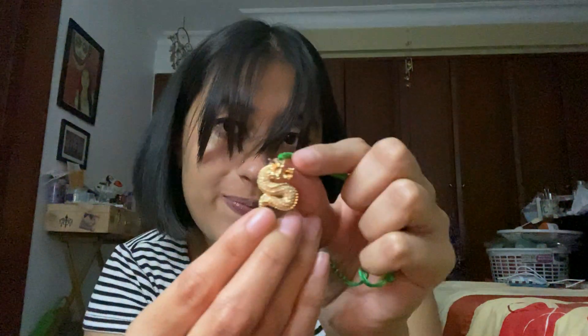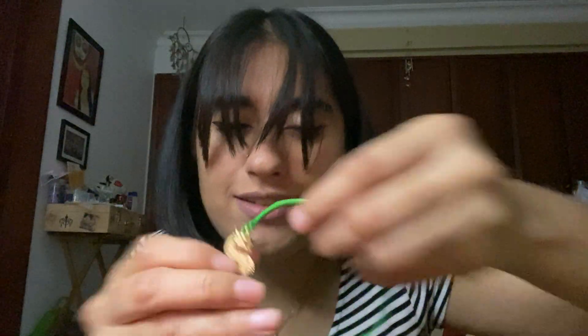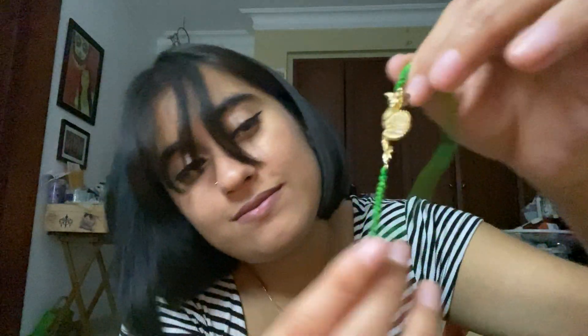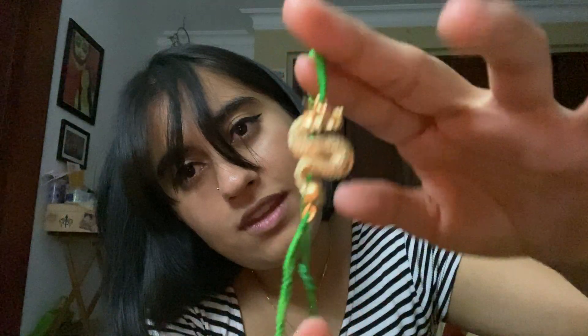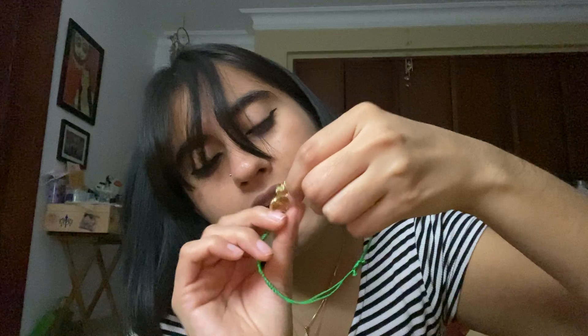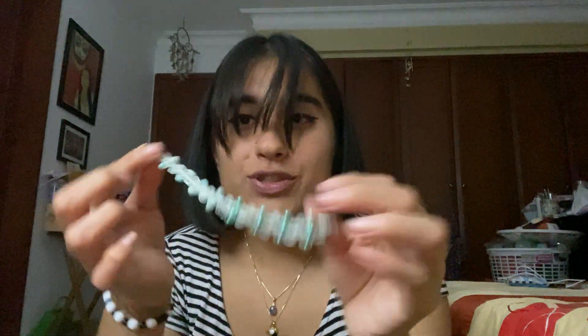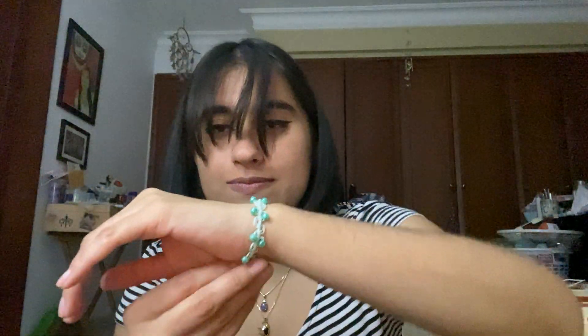This one — I obviously did not make the dragon, I almost said snake — but I did make this part. It's a cute dragon. It's gold colored and has these tiny tiny little stones.